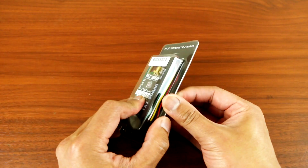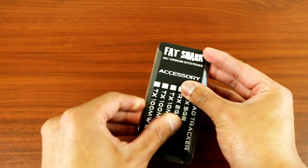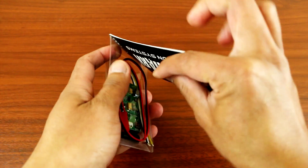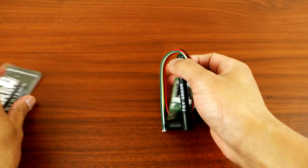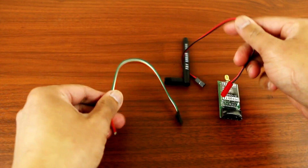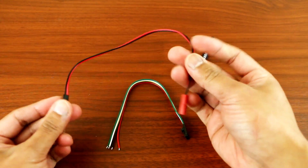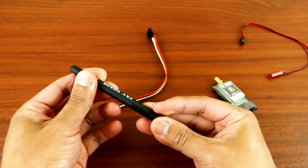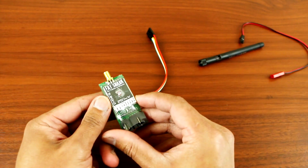So let's open this transmitter up. It comes with the power cable, the transmitter cable, the FatShark antenna, and the transmitter itself.